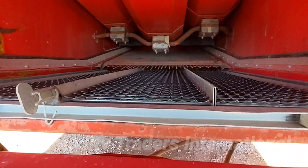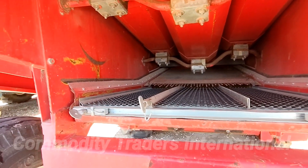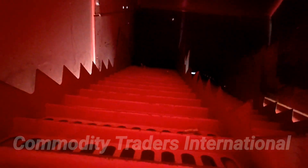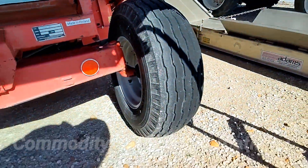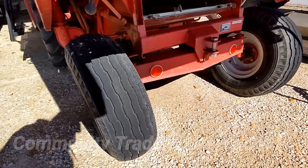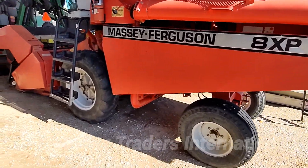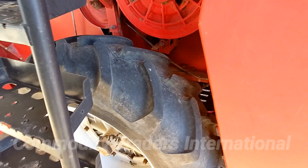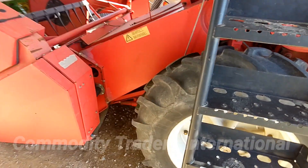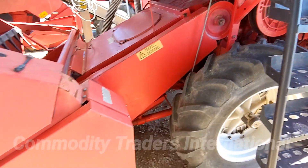A look at the sieves and a look at the straw walkers. The unit looks to be in good shape all the way around. It has good tires as well. The unit is equipped with the swing-up unload auger. The tires are approximately 80% tread life. We do have some weather checking there, but they look to be in good shape overall.